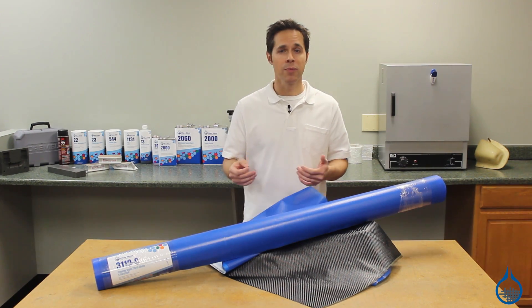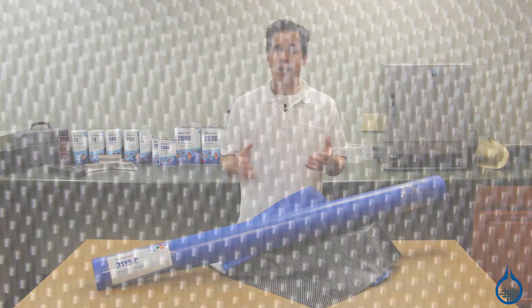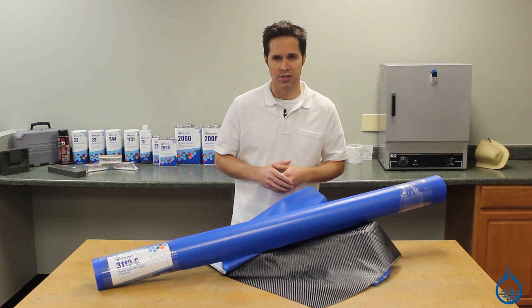Fiberglass offers pre-pregs for five of our most common dry fabric styles: the 7781 fiberglass, our 2x2 twill carbon fiber, our plain weave carbon fiber, as well as our 4.3 and 9 ounce unidirectional carbon fiber fabrics.